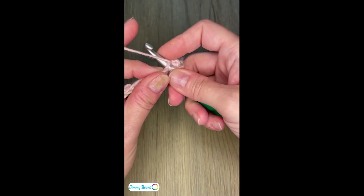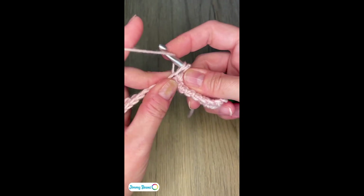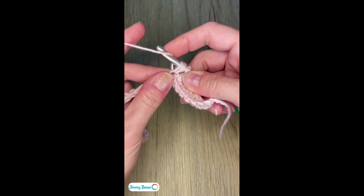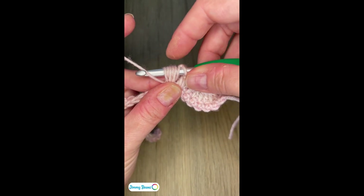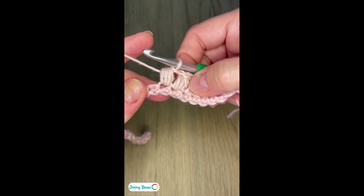Yarn over, insert my hook into the stitch, yarn over, pull up a loop, yarn over, insert the hook into the same stitch, yarn over, pull up a loop, and yarn over, insert the hook into the same stitch, yarn over, and pull up a loop. There are my seven loops on my hook — yarn over and pull through all seven.